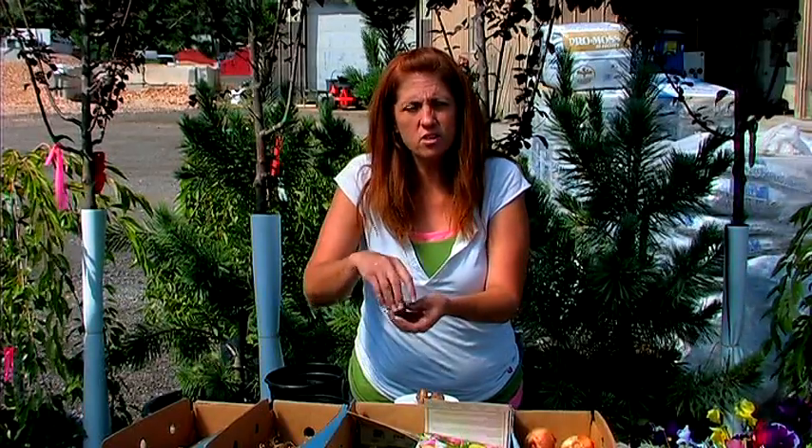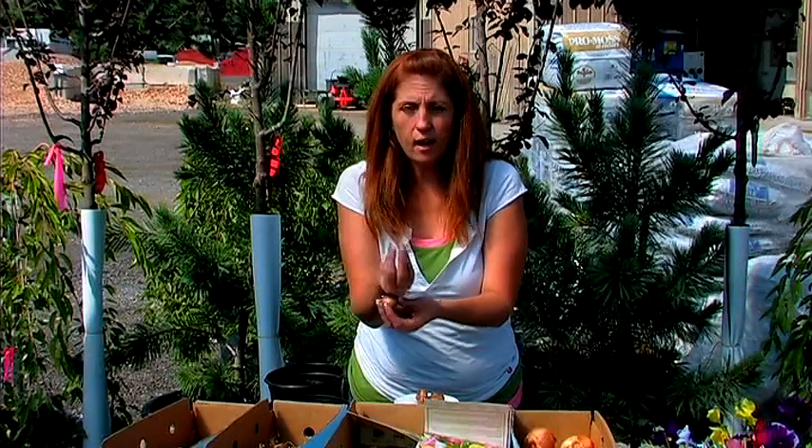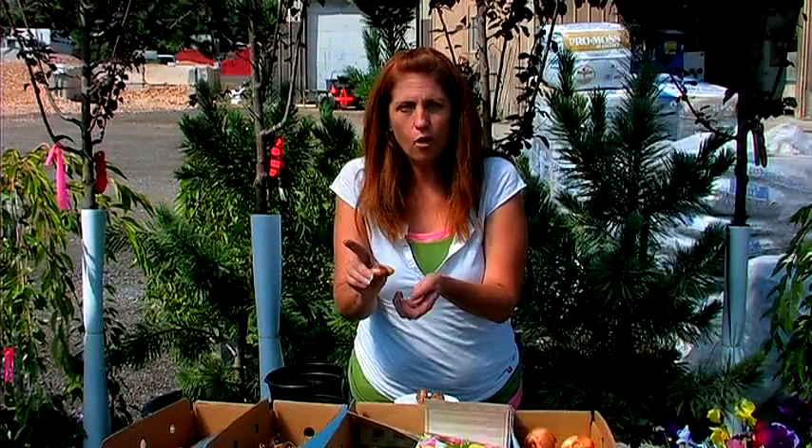In the spring, you'll notice some little grass-like foliage coming up — this is your crocus. And on top, little yellows, purples, and whites will let you know that springtime has finally arrived.